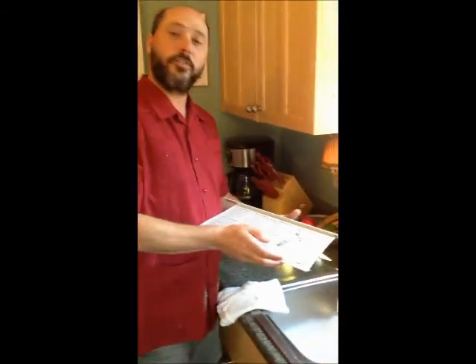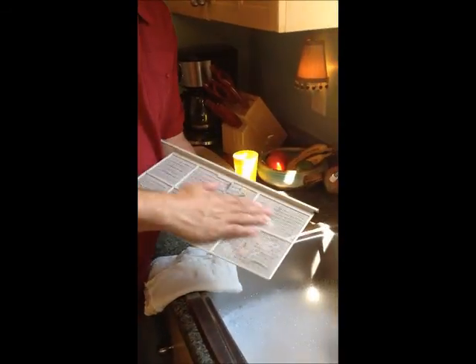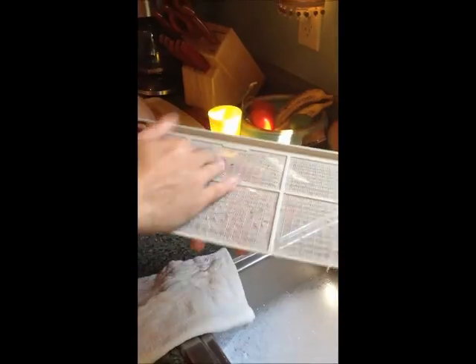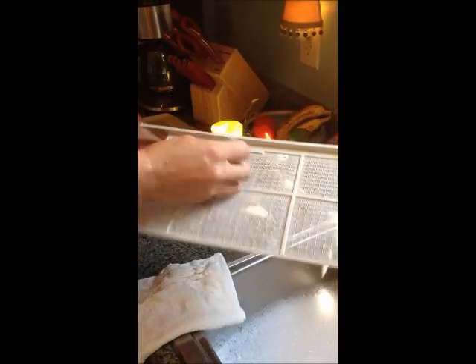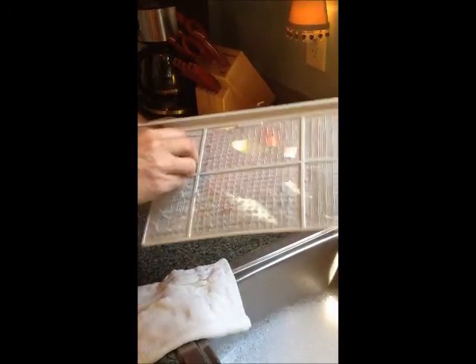Okay, here we are. What we're going to first do is get as much of the loose stuff off first as we can — this is that air conditioner filter we showed you earlier. You can even take it outside and hit it a few times, not too hard, just to get the stuff loose.